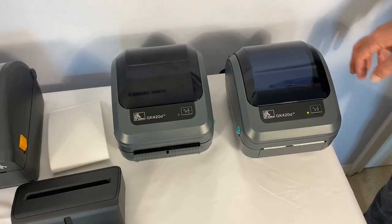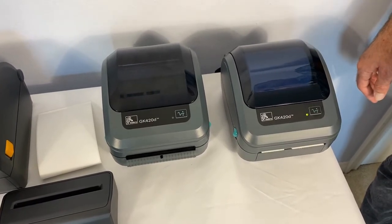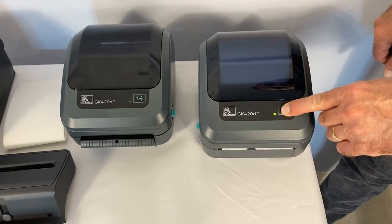Normally the printer is set to automatically calibrate when you load in new media. Let me show you how to calibrate the media properly. With your media roll on the printer, you're going to hold down the feed button until the light pulses twice.